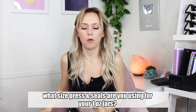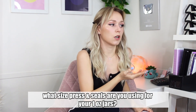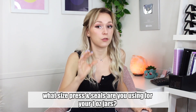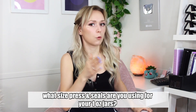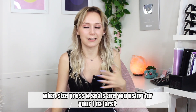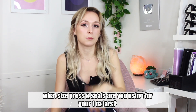Next question: 'What size press and seals are you using for your one ounce jars?' I get this question all the time. You figure out the size you need by looking at the jar listing — for example, a one ounce clear glass jar with a 43-400 neck finish means you need lids that are 43-400, and you need to buy 43 millimeter press and seals. That goes for any bottle or jar — whatever the neck finish is, that's the size press and seal you need.